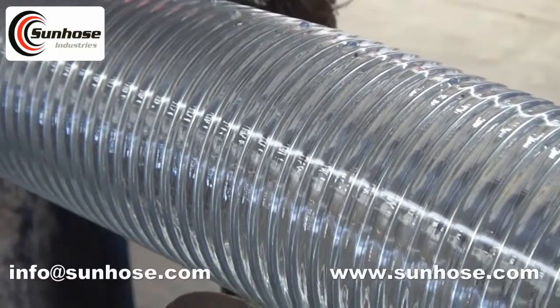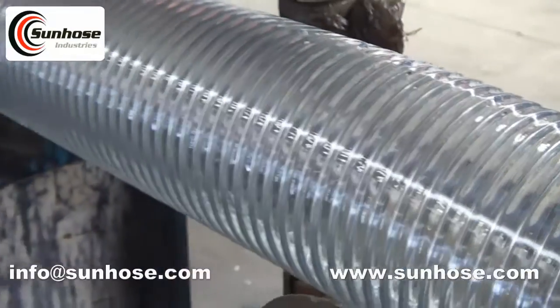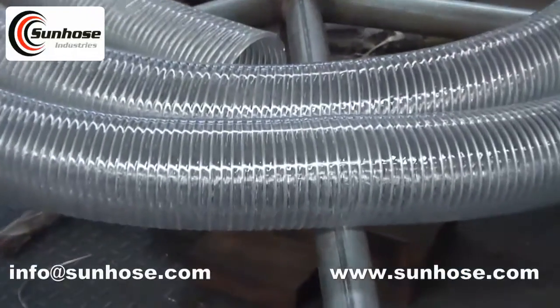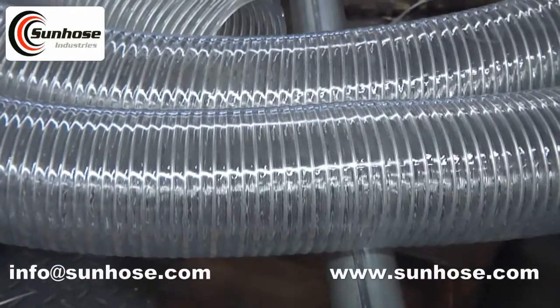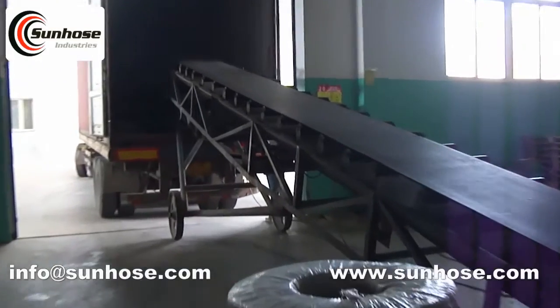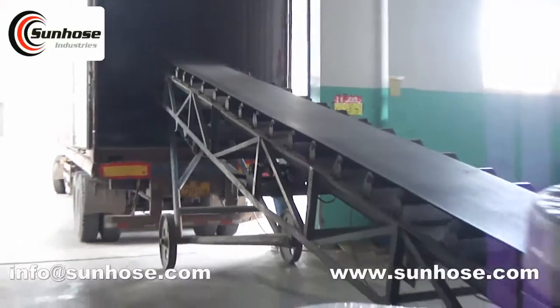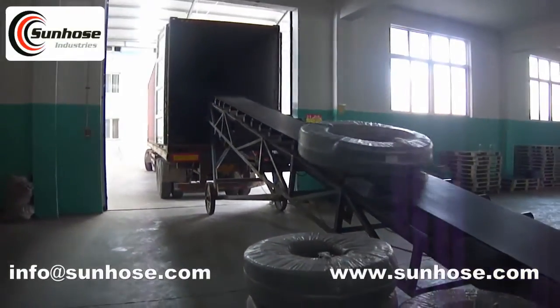This hose is transparent steel wire reinforced PVC hose without any colorful symbol lines, available in big sizes. Most of our steel wire reinforced PVC suction hose is exported, and most clients have cooperated with us for many years because of our professional service and high, stable quality.